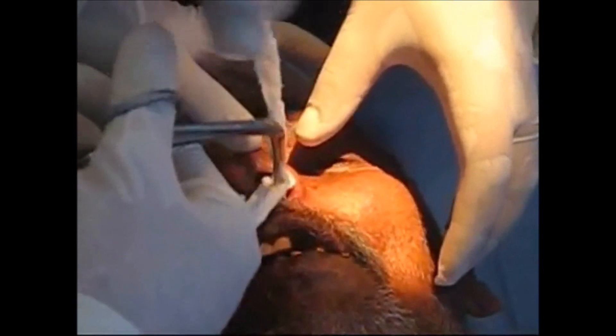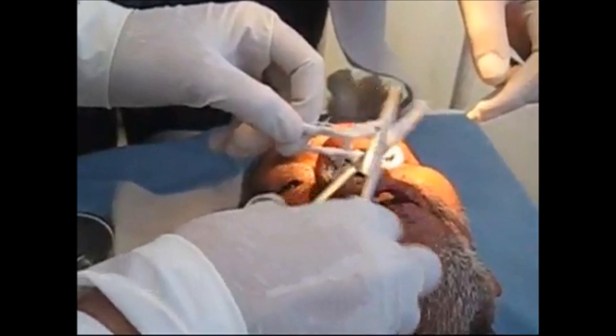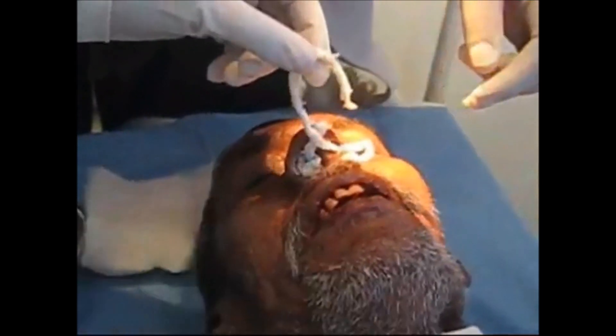After inserting and packing the nose, check the back of the throat to ensure the packing has not come out there. Packing can be applied in the back of the throat and the pharynx.